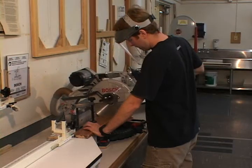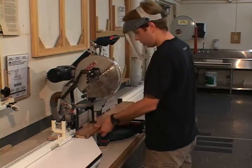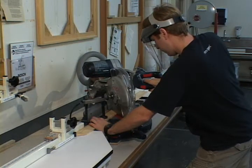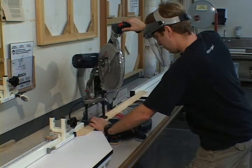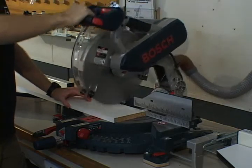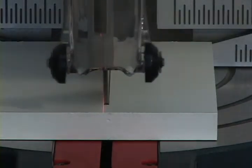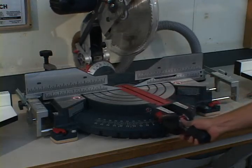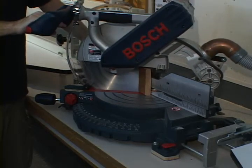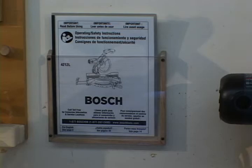For chop action cutting, turn the saw on and lower the head assembly to make the cut. Release the switch and wait for the blade to completely stop before raising the head assembly and removing the workpiece. It is extremely important to know where your hands are in relationship to the blade. With the saw running, a laser line is projected onto your workpiece — this line will be on the left side of the cut. After using the miter saw, reset the saw to its original position and remember to clean up your area. If you have any questions about how to operate this machine, ask your instructor or the shop technician. There is also an operating manual located on the wall next to the machine.